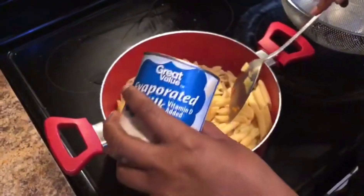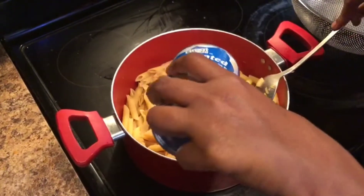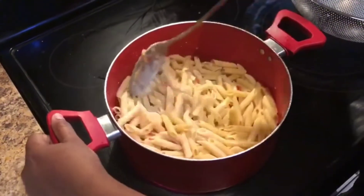At this point we have everything mixed in, so I'm going to add half a can of evaporated milk. I'm only using one can for this recipe, so I'll add half of it first and then mix it all in together.